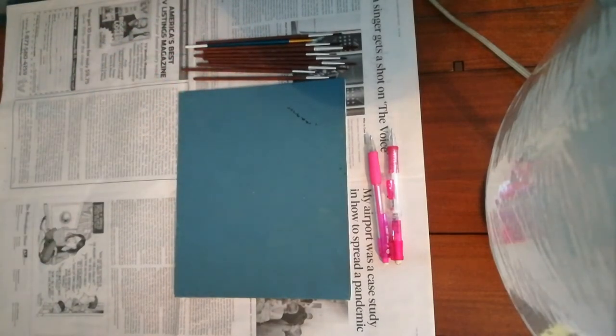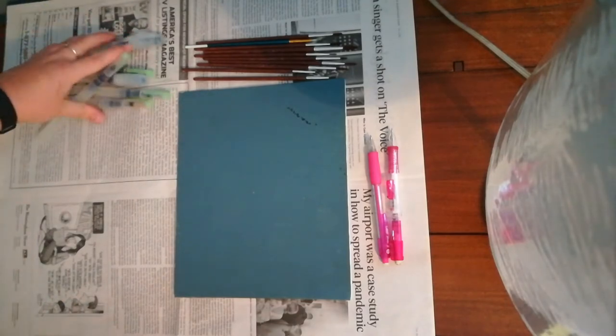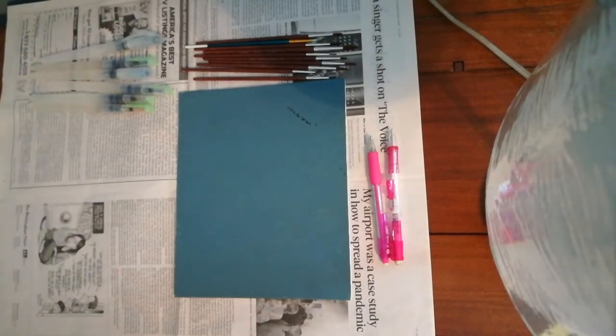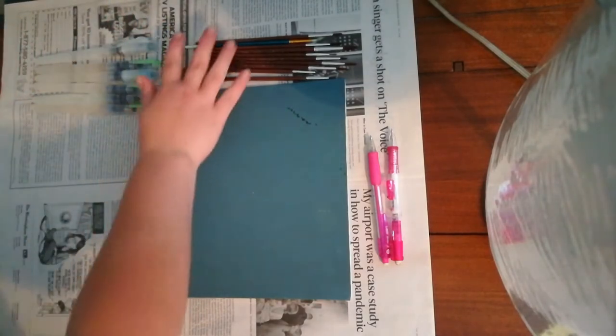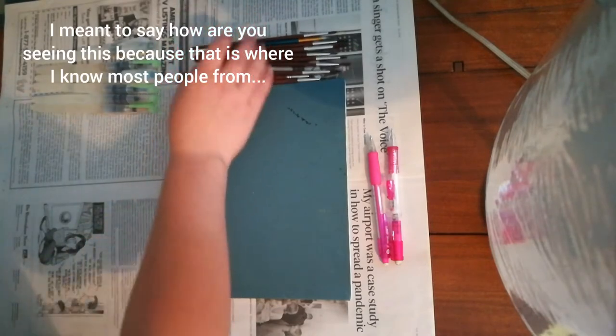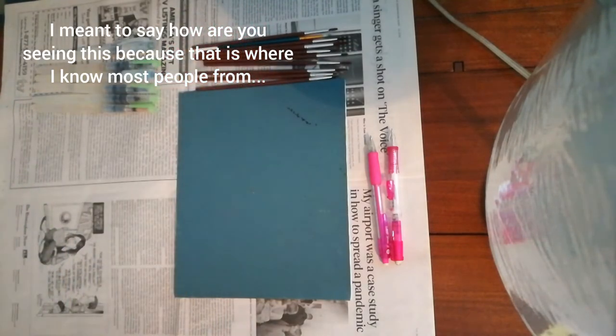Today we're going to be painting another suggestion by one of my Instagram friends. The suggestion was a buffalo, because RVA. If you don't know what that is, then who are you? Anyways, I can explain it to you — ask me a question in the comments or something.